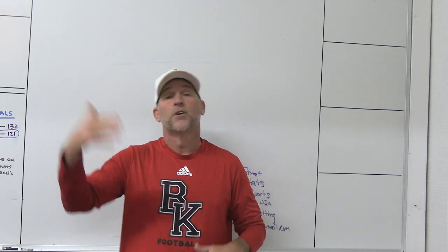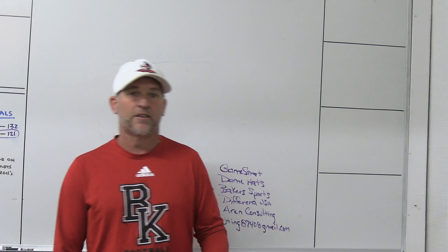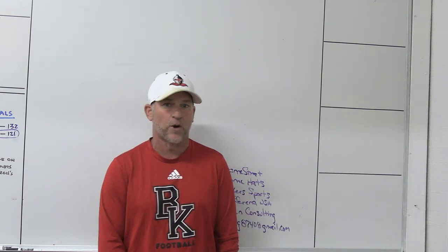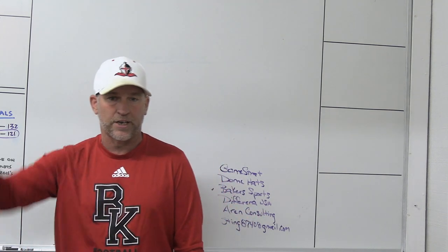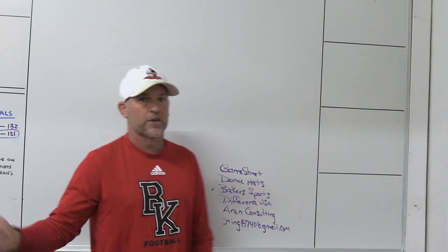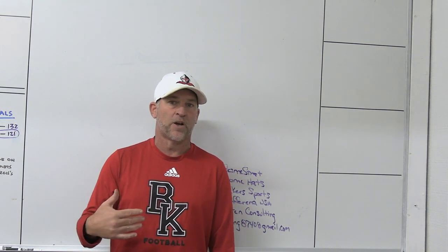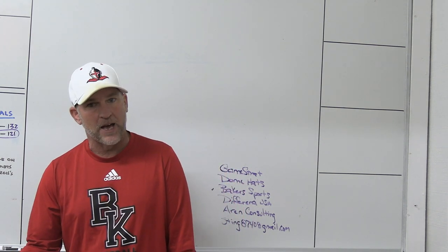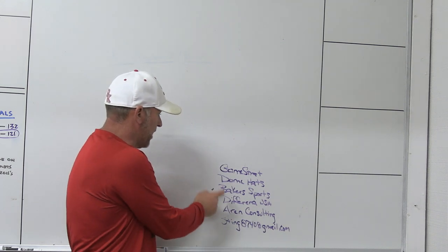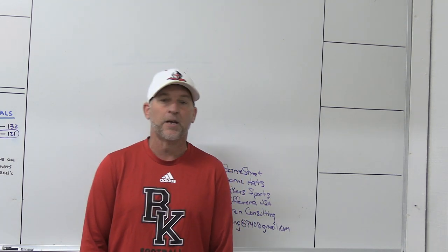Email me at sting8740@gmail.com if you're interested in virtual clinics — I've done 10 or 11 different clinics, 20 hours of football, and $15 gets you all of them covering offense, defense, and everything in between. Make sure you check out our partners: GameStrat, Dome Hats, Baker Sports, Difference USA, and Aaron Consulting.